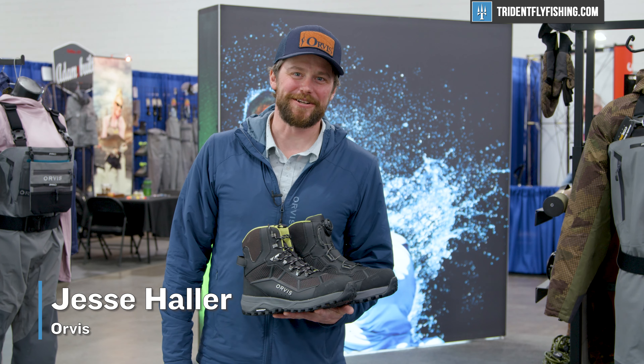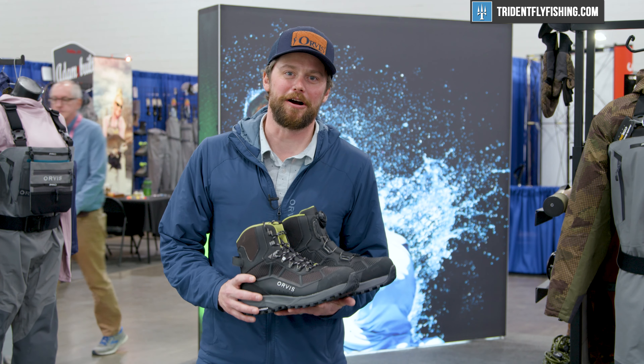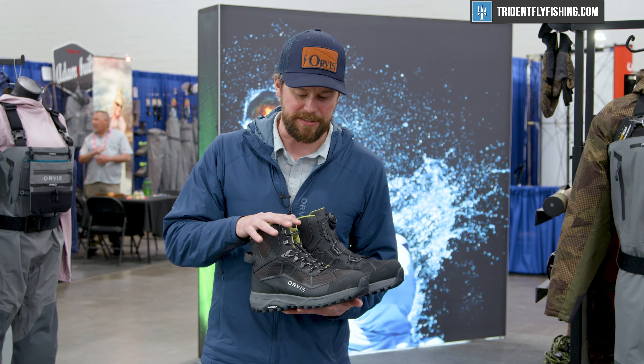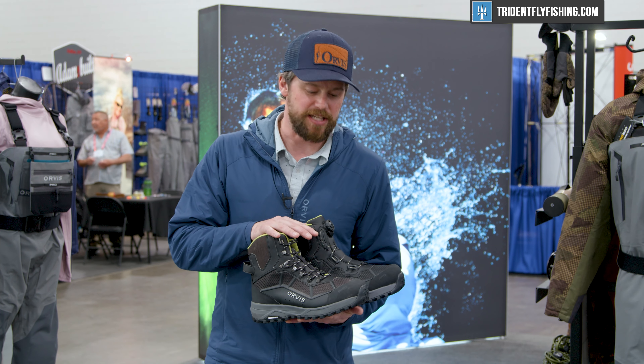Hi, I'm Jesse Howler with Orvis Fly Fishing and I'm here to talk to you about two new configurations we have in our very popular pro wading boot. The pro wading boot is a full-size wading boot with lots of support for your ankles so you can spend a lot more time out on the water with less fatigue.